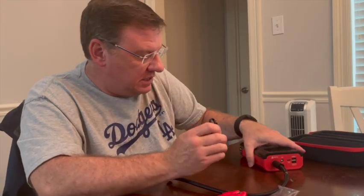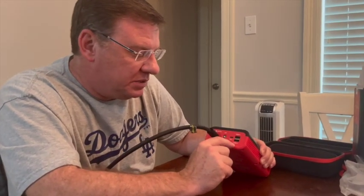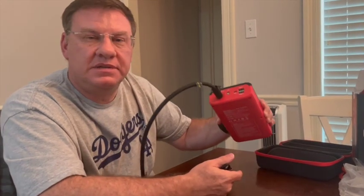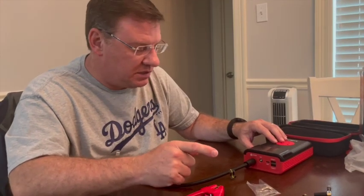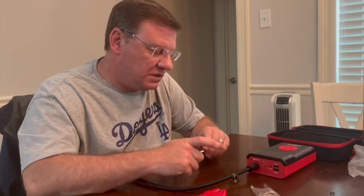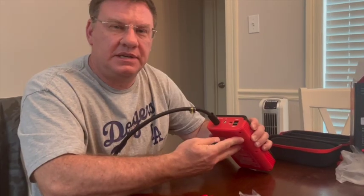On the ports: to charge this unit, you plug a USB-A into a wall unit and plug the USB-C into the port labeled 'Input.' The other two ports are Output 1 and Output 2 — meaning you can use this to charge things like your cell phone. So 'Input' means you're charging this unit, and 'Output' means you're using the charge stored in this unit to charge something else.